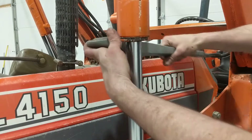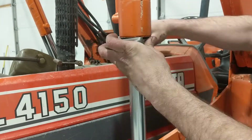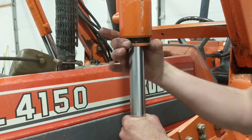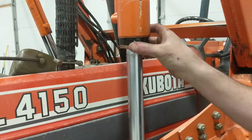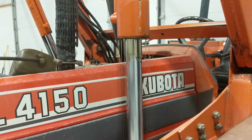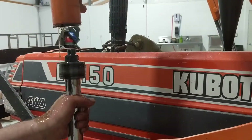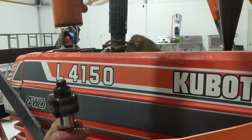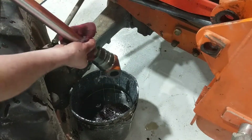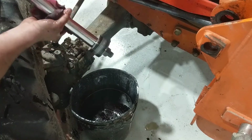I positioned the bucket underneath to catch the fluid that's going to come out. I'm going to lose a little bit of fluid here, but most of it comes out when the actual piston comes out — when I pull on the piston rod, which I don't have a good video of. I just got the tail end of pulling it out here, but it was an oily mess. Then I wiped off the excess so it's not dripping all over the shop floor between here and the bench.